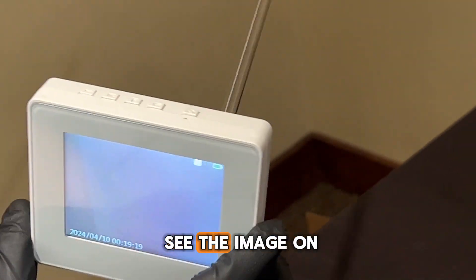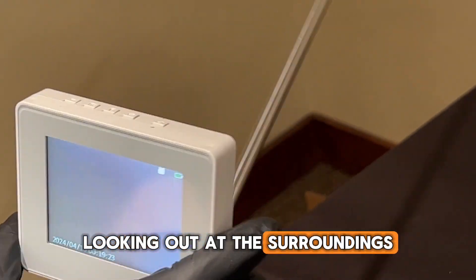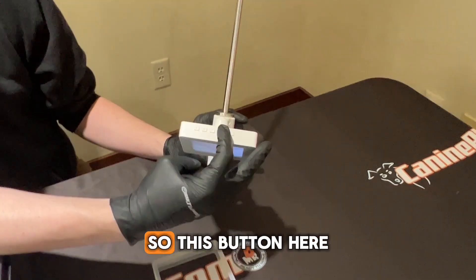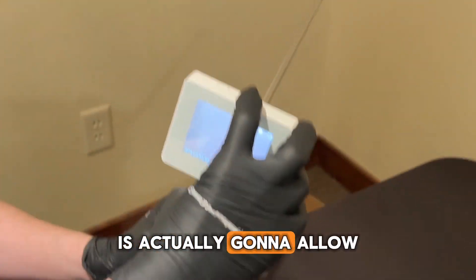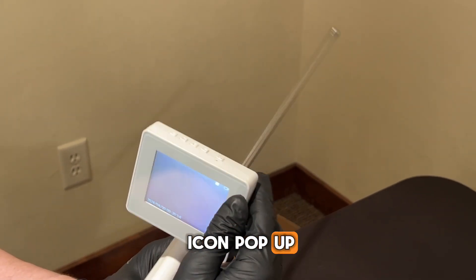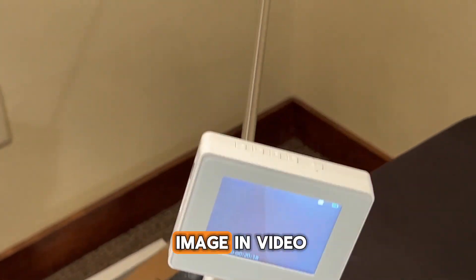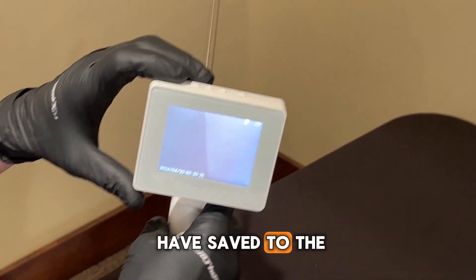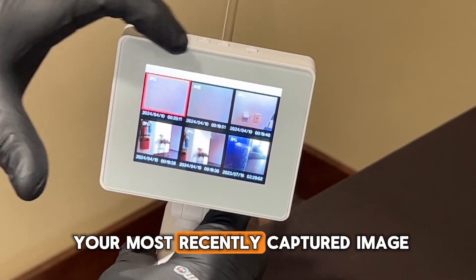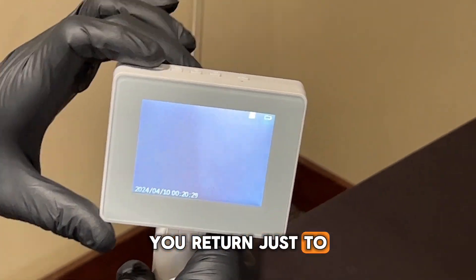You'll then begin to see the image on the screen looking out at the surroundings. We have a number of different buttons on the top that accomplish different things. This button here will allow you to take an image, and you'll see that icon pop up. The far left button will show you the image and video reel — what you have saved to the SD card. Push that to look at your most recently captured image, and push it again to return to regular view mode.